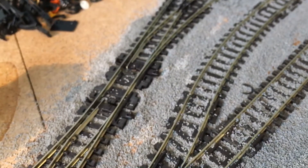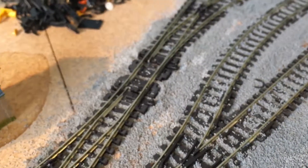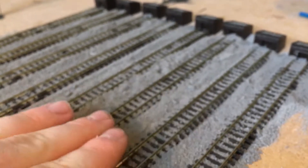I have also got the Graham Farish water tower. I'm still deciding whereabouts to put it in the yard, as I can't put it where I originally wanted — it's a bit too close to the locos coming out and the engines clash with it. I'm probably going to put it just around there so all the locos can access it, because most of the steamers will be in that area.